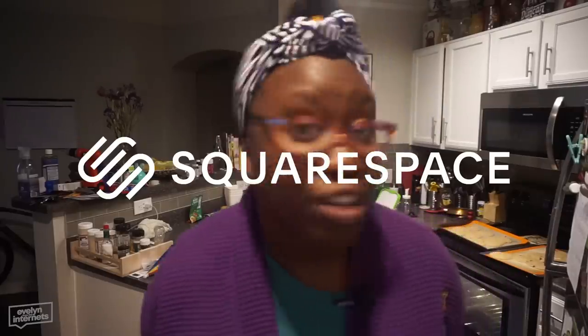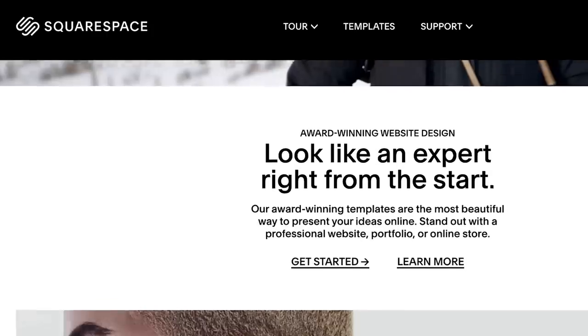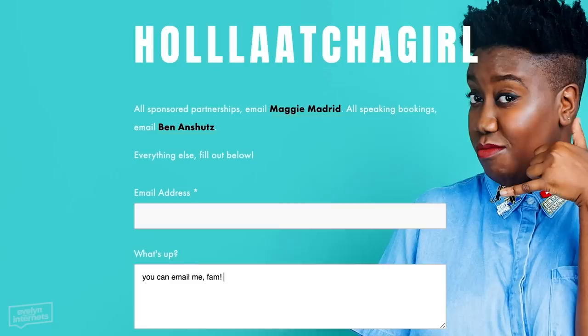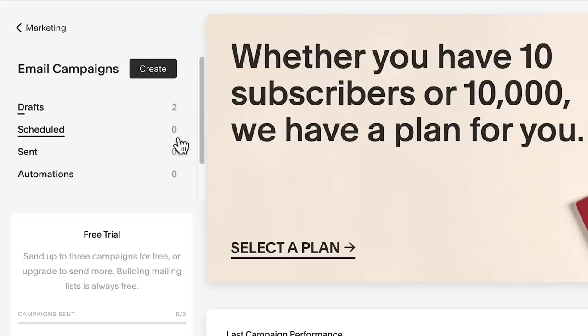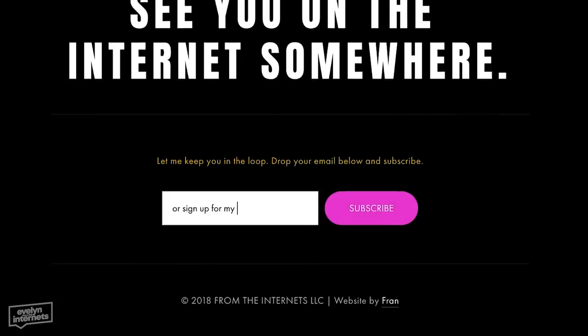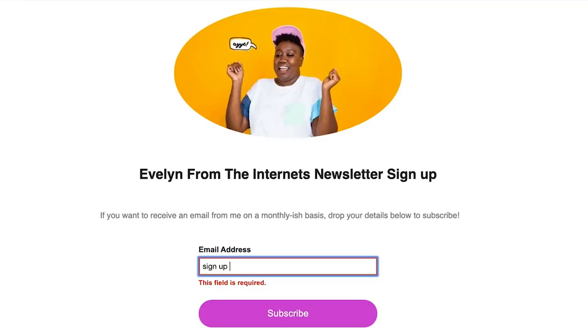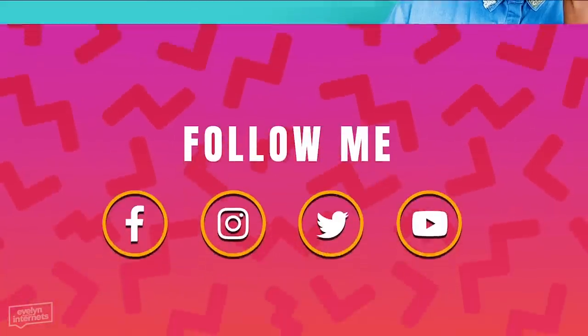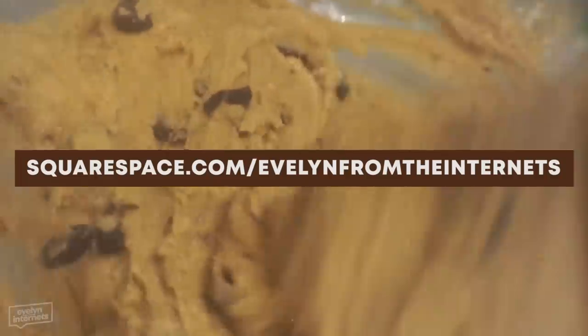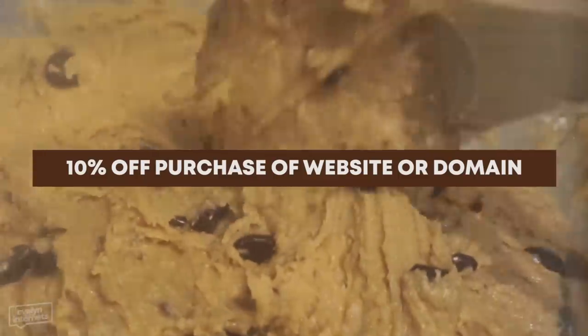Shout out to Squarespace for sponsoring today's video. I've been a paying Squarespace customer for years. Squarespace gives you a powerful and beautiful online platform to create your own website. I use it as a landing page where you can learn more about me, what I do, and how we can work together. There are blogging tools to share and schedule posts, Squarespace email campaigns to help your business stand out, and you can authenticate with your social media profiles to auto-post to Twitter, Facebook, and Tumblr. Visit squarespace.com for a free trial, and when you're ready to launch, go to squarespace.com/evelynfromtheinternets to save 10% off your first purchase of a website or domain.